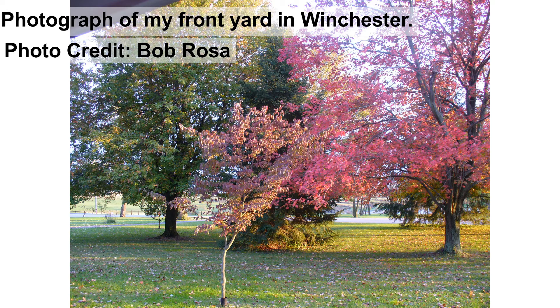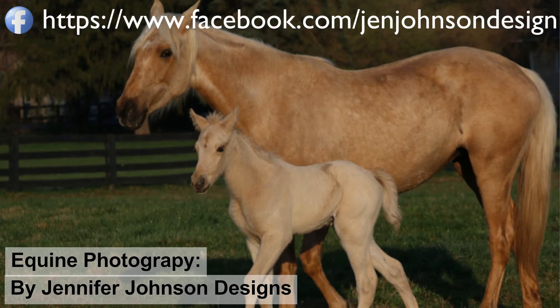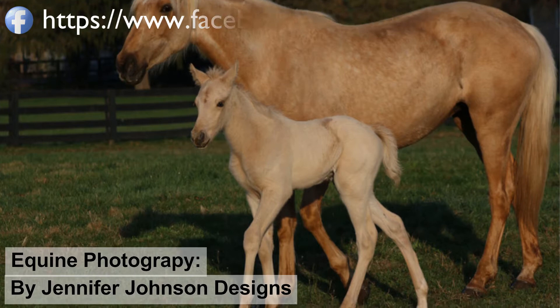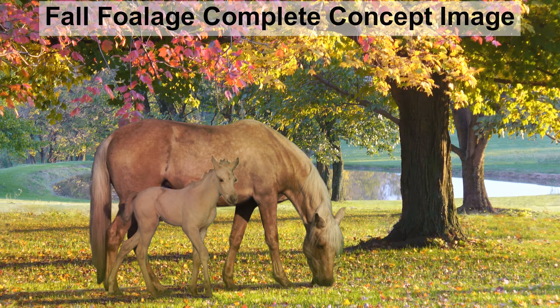That was the original inspiration and genesis of this painting. I didn't have any particularly good pictures myself, but I'm fortunate to have a friend, Jennifer Johnson, who does equine photography. She was kind enough to let me use some of her photographs as reference material. She had pictures of two beautiful horses — a mare and a foal together — and I selected from several of these. For the concept image, I took the background photograph taken by my father, edited out the road and the telephone pole in Photoshop, and added in the two horses.